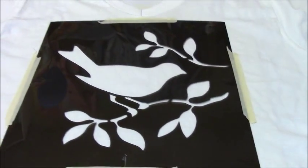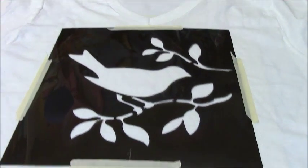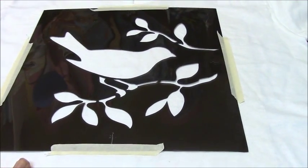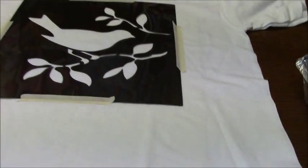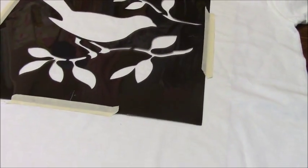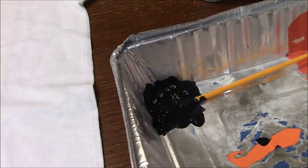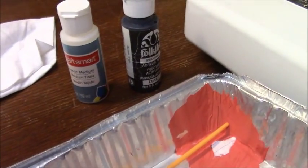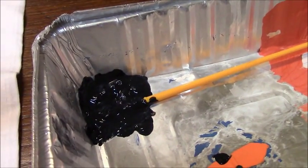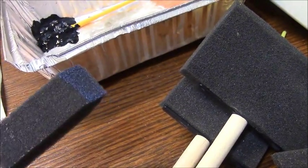Now I've got the stencil attached to my shirt — I just laid it where I wanted it and put some masking tape around the edges so it doesn't shift while I'm painting. I've also put a piece of plexiglass inside to keep the paint from running through, but you can use cardboard or an old magazine — anything to keep the front of your shirt from touching the back. I've poured the black acrylic paint, added the fabric medium, and stirred it together. When I apply the paint I like to use sponge brushes like this.